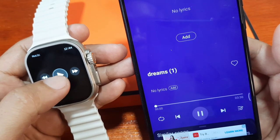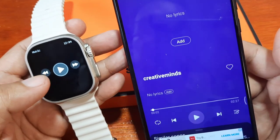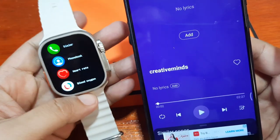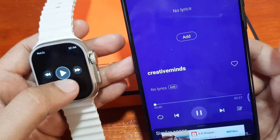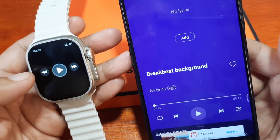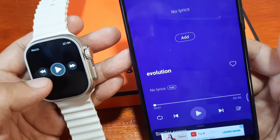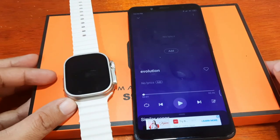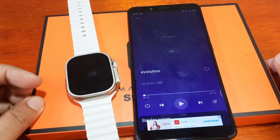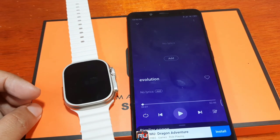That's it for the music control function of the S9 Ultra smartwatch. The music control function works, as does the remote camera control function. If you have any questions regarding the remote music control or remote photo control of the S9 Ultra, just drop a comment below and we'll try to answer your queries. Bye!